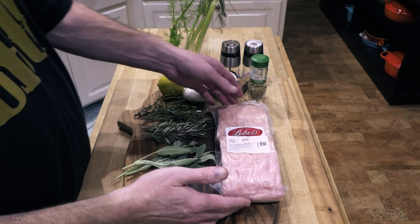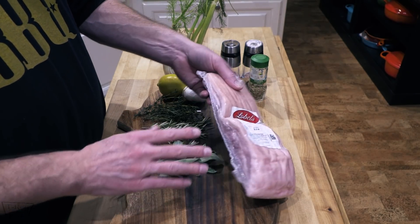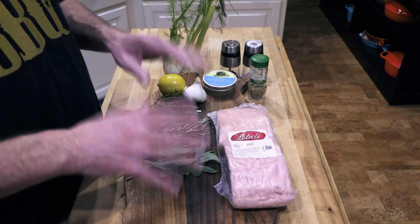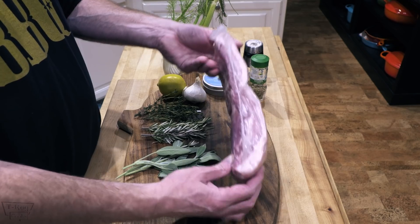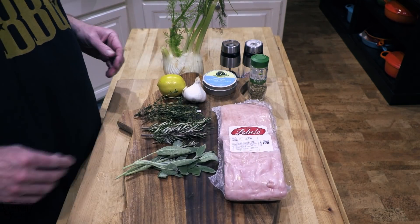Now for the start of the show, what you really want is some pork belly with the skin on. And if you can get it with the loin attached, even better folks. I couldn't find what I needed locally, so I reached out to my good friends, the Lobels of New York, and they kindly provided me with this skin-on pork belly. It's a beautiful Berkshire pork — lobels.com if you're interested.